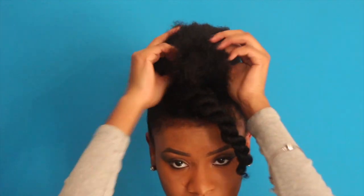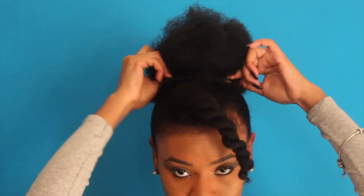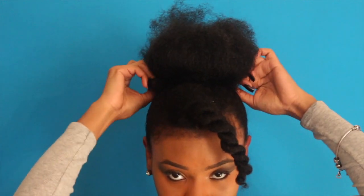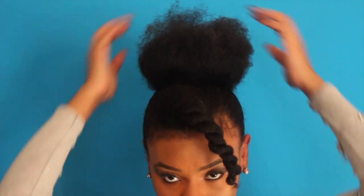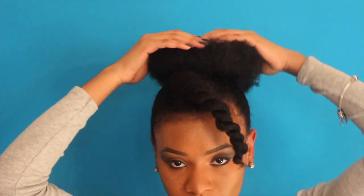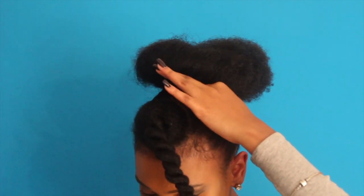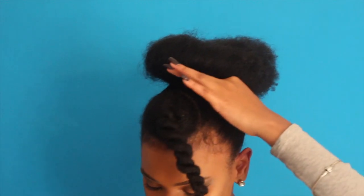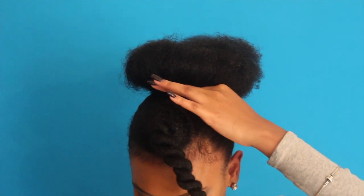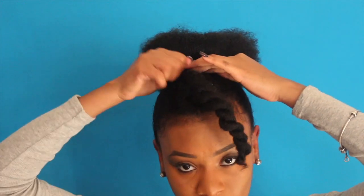As you pull it up, just tuck it in and play around with it. From here you're going to form your bun and just pin it. It looks like a little bun — it's so cute! It took me years to be able to get my hair into a bun because my hair can't fit in regular size scrunchies and they always pop. I didn't think to do it this way but I'm so happy I did. Now I'm just going to pin it around.